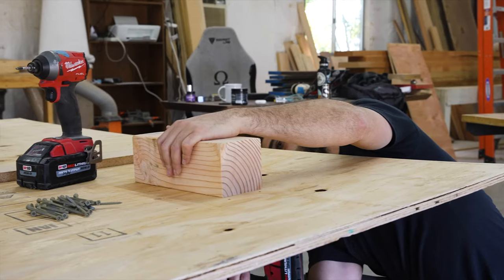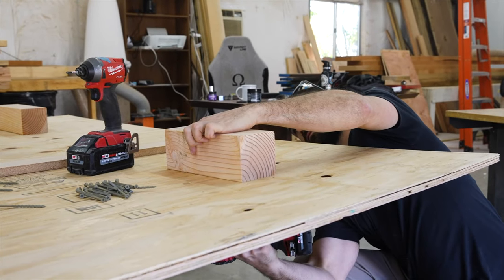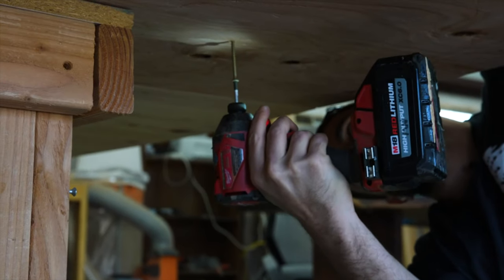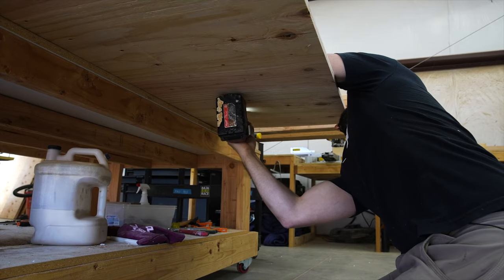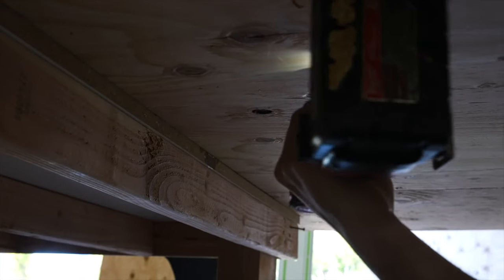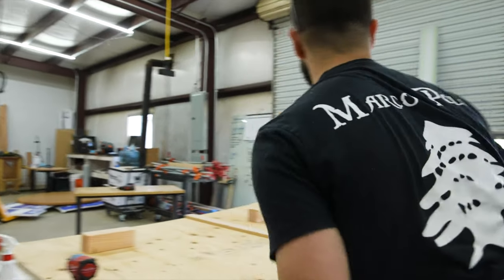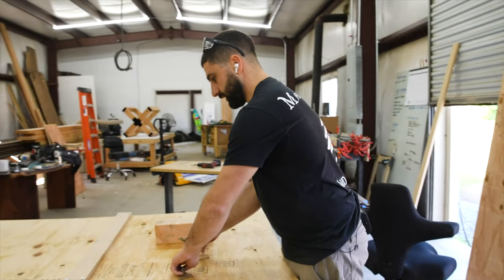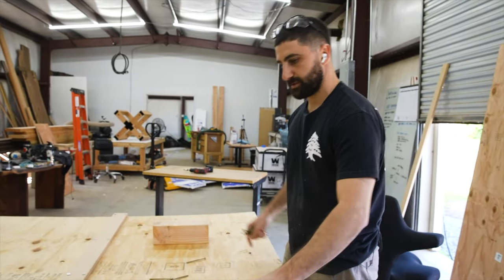Drilling some pilot holes. Now I think we got the base figured out and we got at least 27 inches on each side, which is nice.